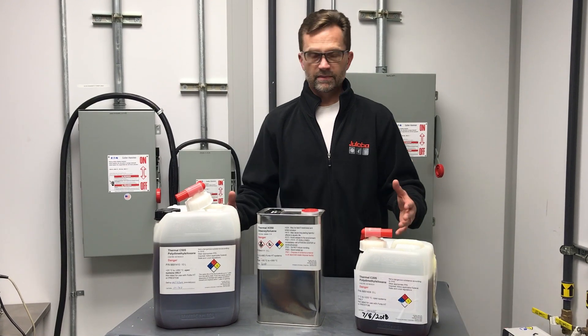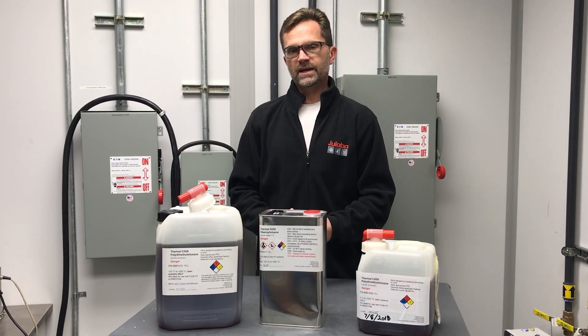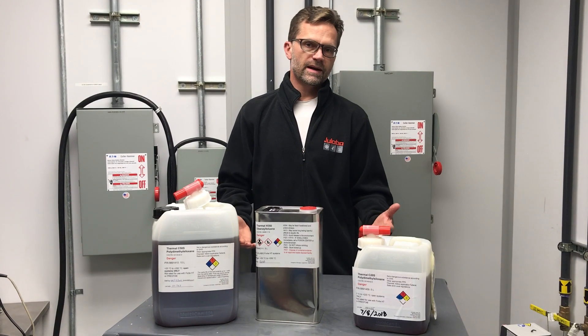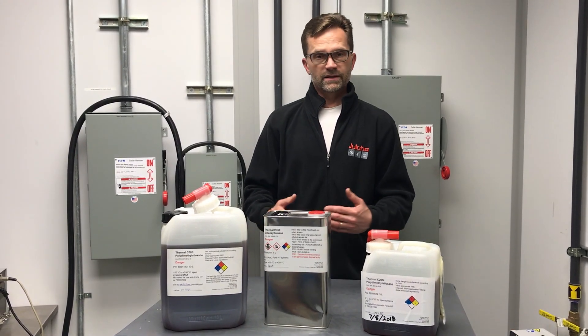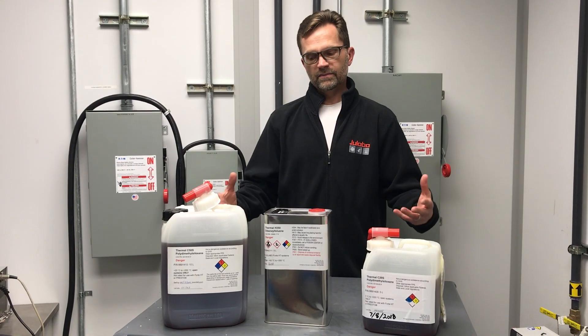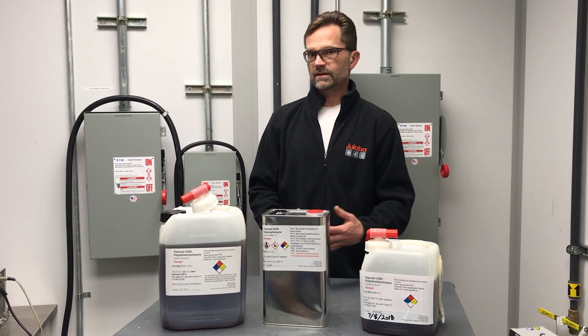Ultimate fluid lifetime will depend upon your application. So if you are operating at high temperatures, make sure that you inspect at regular intervals to check for oxidation, viscosity increase, and then replace the fluid accordingly.